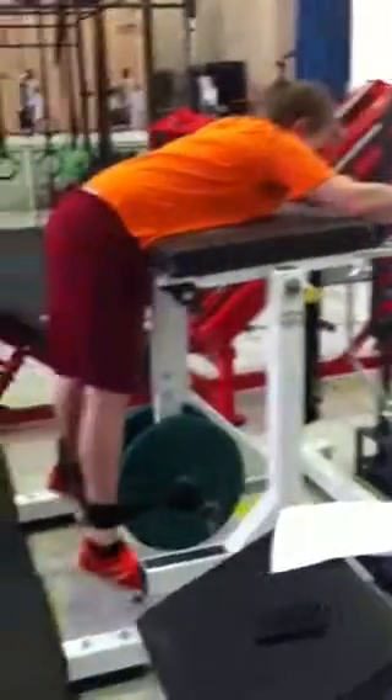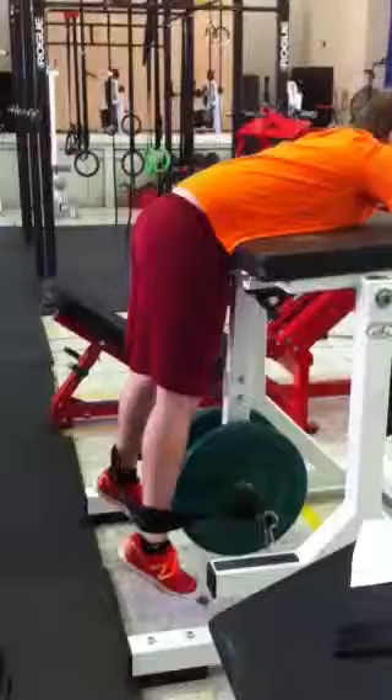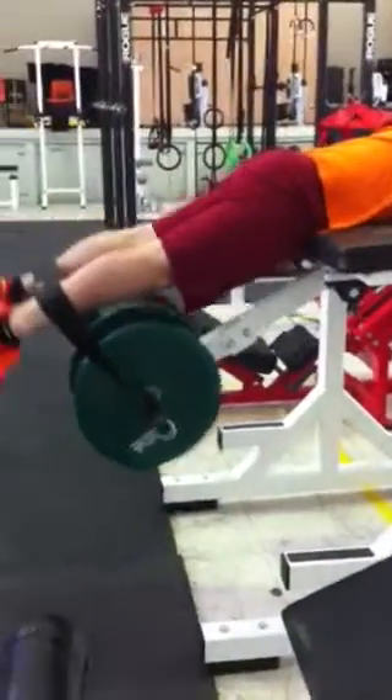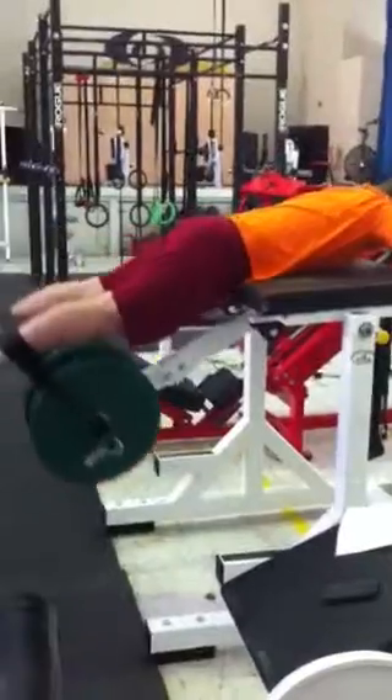Slip the weight down like this, so you're bending at your hips and bending your back to engage your movements. Stand all the way up — you don't want to use momentum — and hold it.